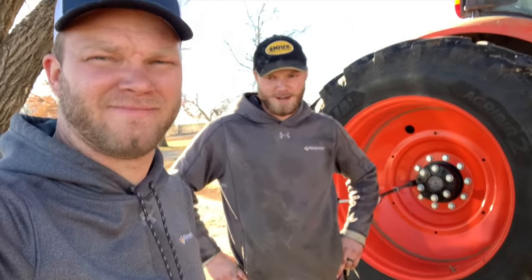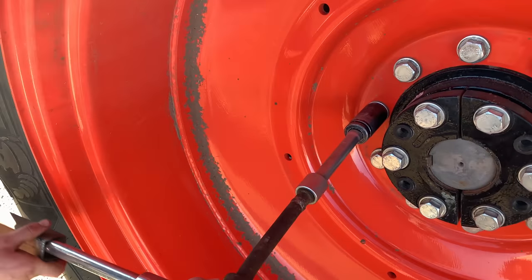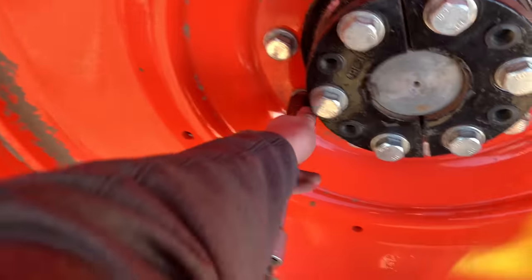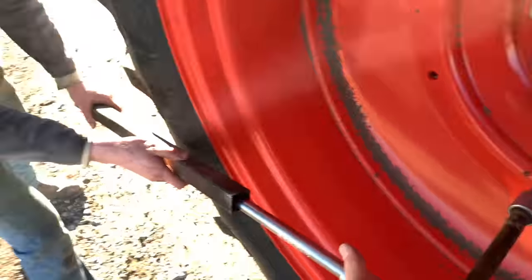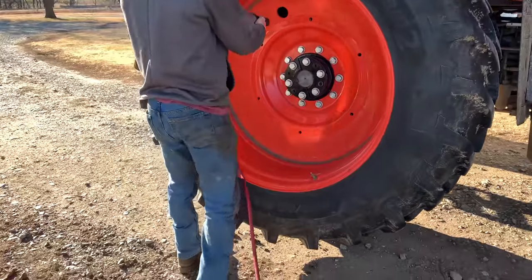Nathan and I got matching sweatshirts on — farmers did match, twinning. All right, we got them all loose. Now he's going to buzz them off with the impact. If we'd have been at the main shop, we'd have started with the impact.